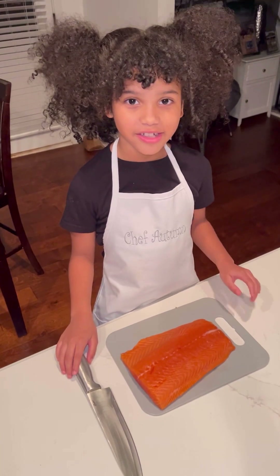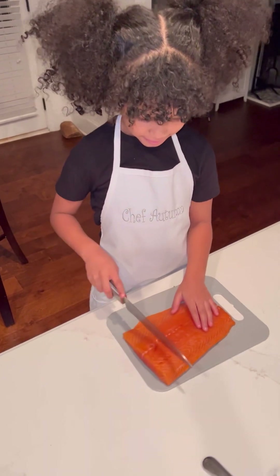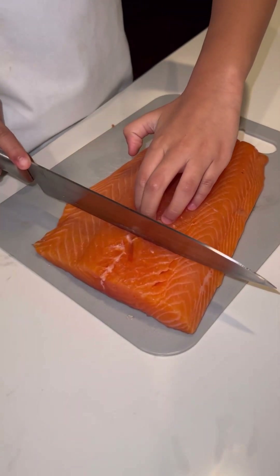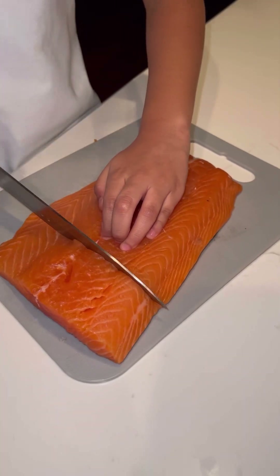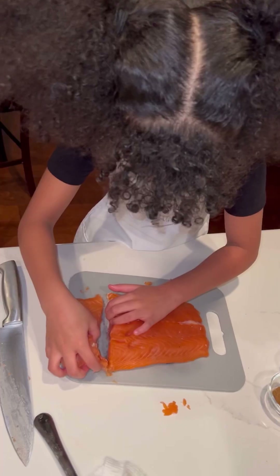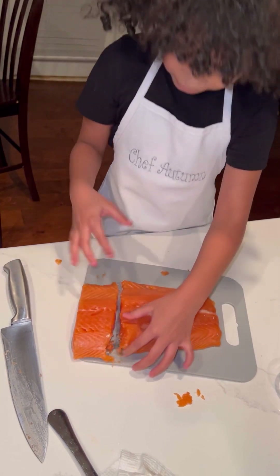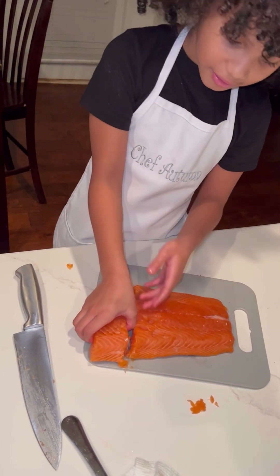First, we're going to chop up the salmon. You want to make sure that you have your fingers just like this — not apart, like this. And you hold it. To the bottom part, you've got to press really hard. Oh, wow! I got them really good. Salmon!